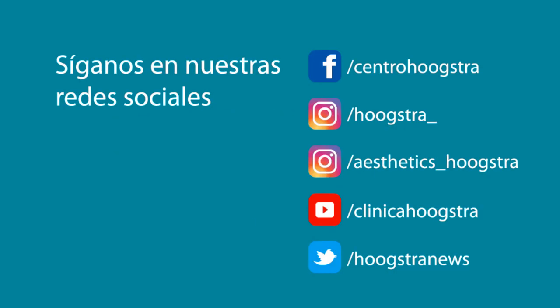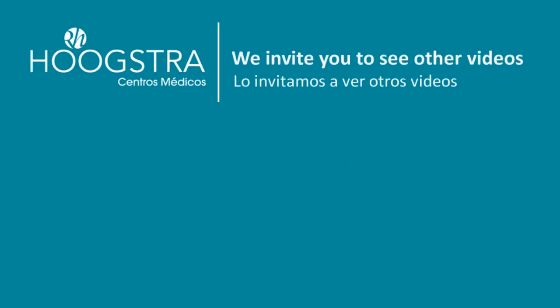We are waiting for you. Send us information, send us pictures, and we can keep in touch in the comments. We'll see you next time. Bye, bye.